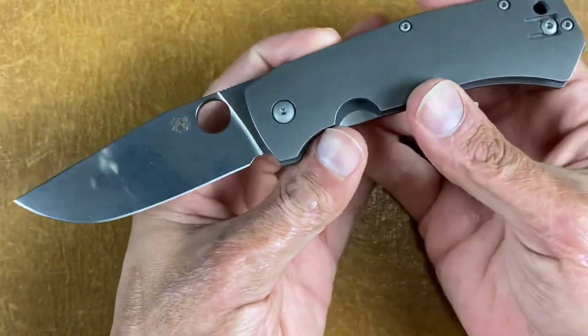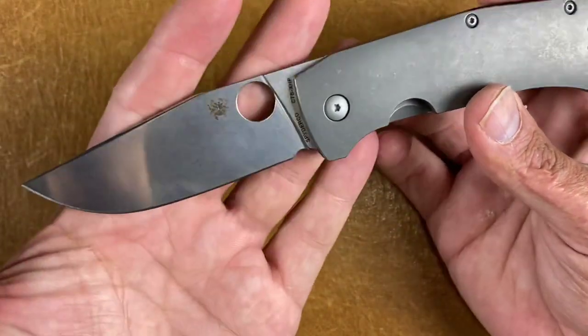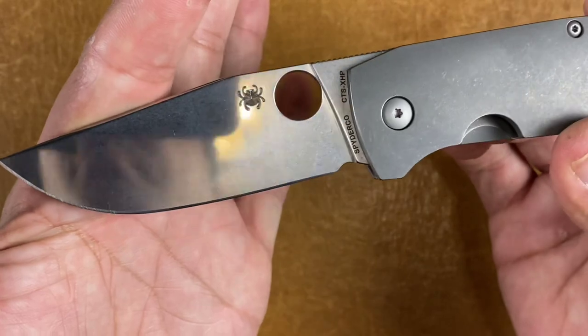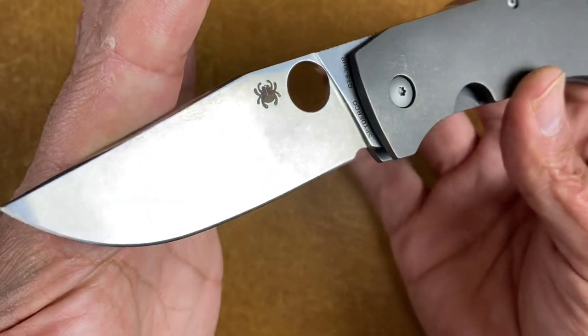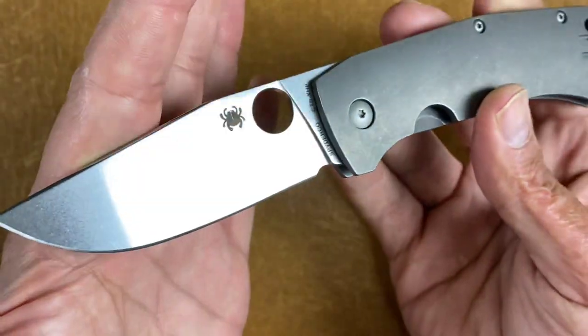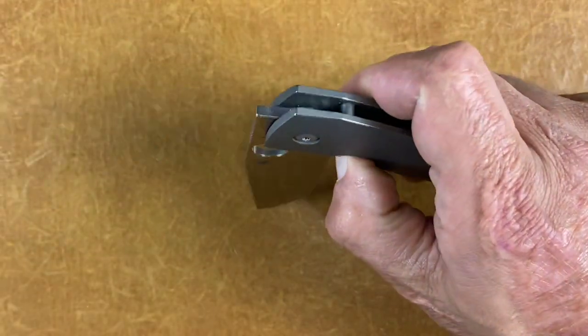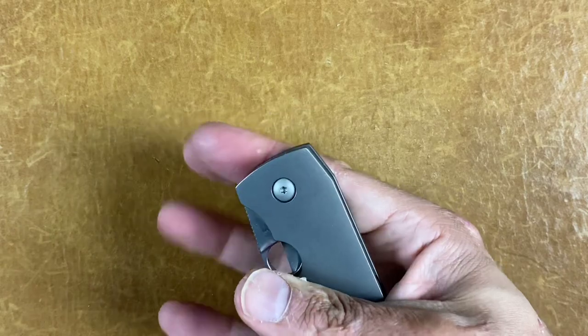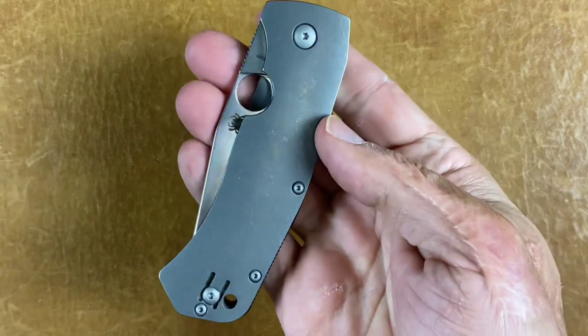Discontinued and somewhat rare is the Spyderco Sleesh — or Bowie Sleesh, however you want to call it. I love that polished stonewash finish — it's probably my favorite finish of all. It's made in Taichung, Taiwan, CTS-XHP steel, stupid smooth. I love this knife — that's actually a Bowie.